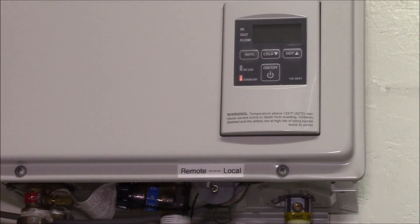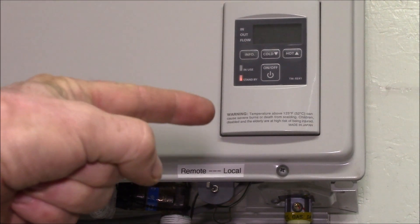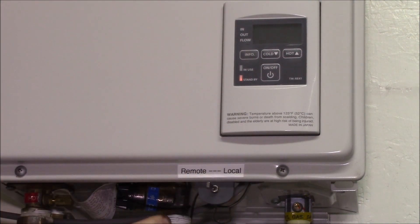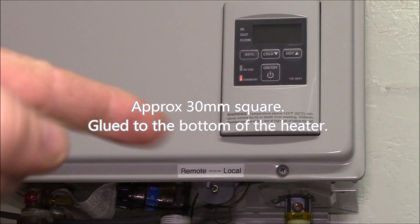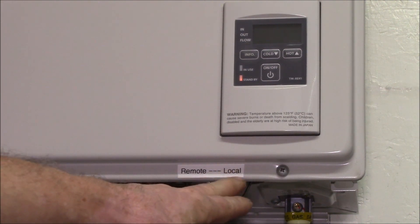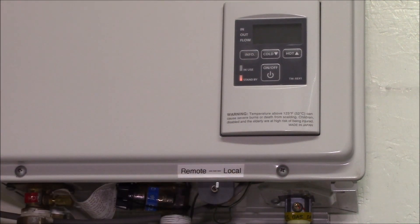I've got my switch bracket attached underneath — there's just enough flat space there because on one side there's a grommet for the wiring and on the other side is where the cold water intake comes in. The bracket is about an inch and a quarter wide, made from inch-and-a-quarter PVC angle. It fits right in there and I've got a label on it.